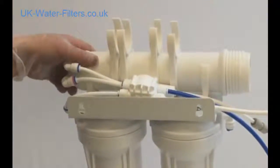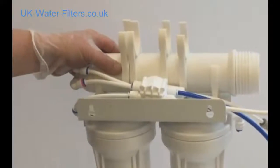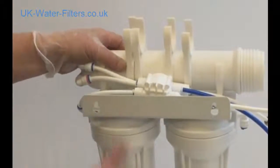This is the reverse osmosis main unit, which has just been taken out of the box.